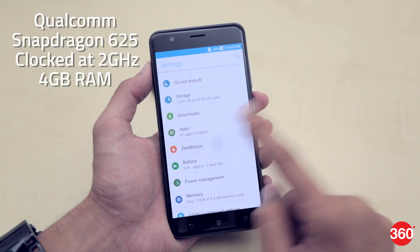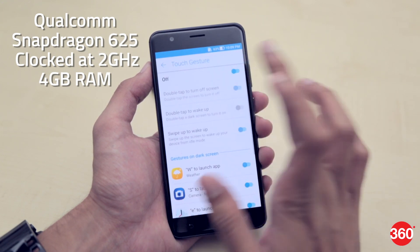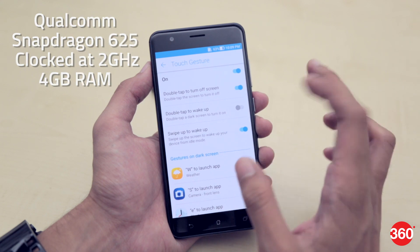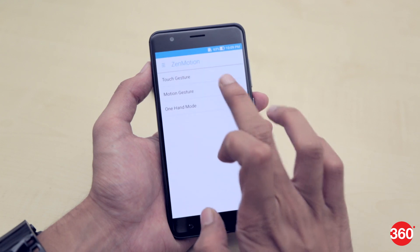It's powered by a Qualcomm Snapdragon 625 SoC clocked at 2GHz, coupled with 4GB of RAM. We didn't really face any issues while loading any apps, but considering we only had pre-installed apps to play around with, we'll reserve our judgement for the final review.